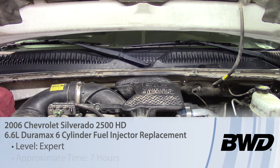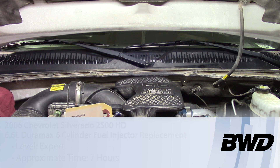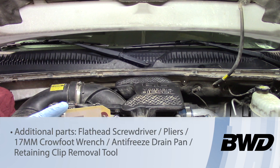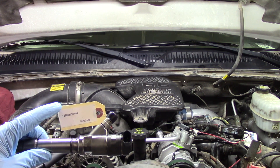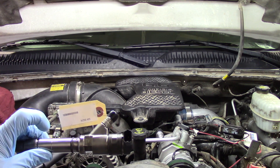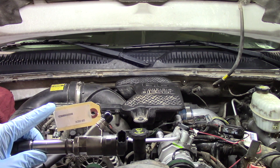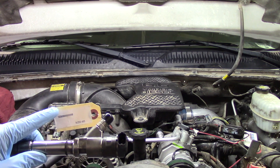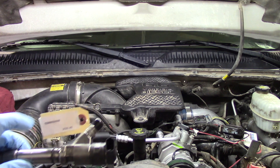Today we're going to be replacing the number six diesel fuel injector on this 2006 Chevrolet Silverado 2500 HD with a 6.6 Duramax. Before we get started, one of the most important things to mention is you will get a code with your new or remanufactured injector. Make sure you put that to the side — that is your contribution code you'll need to add with your scan tool once the job is done. If you're doing multiple injectors, keep them labeled so you know which code goes to which injector.